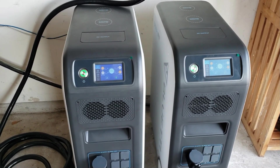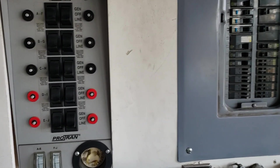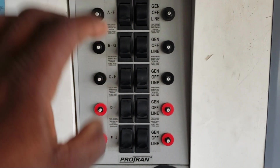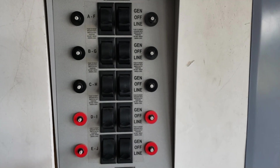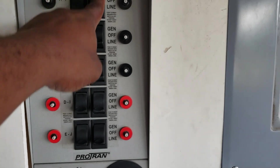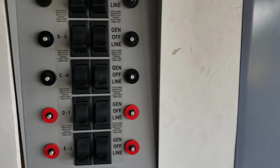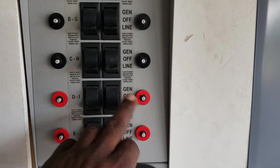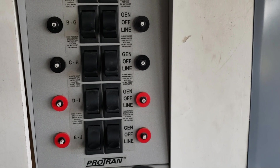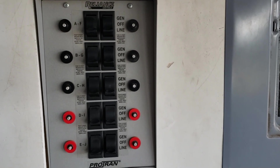The main difference between a transfer switch and the inlet box: with a transfer switch you're limited to ten circuits. This one would run on one leg, that one on the other leg — split leg. All of those are 120 volts; you can tie them together to get 240. But all my essential loads I pick are 120 volts — bedroom heater, microwave, stuff like that.